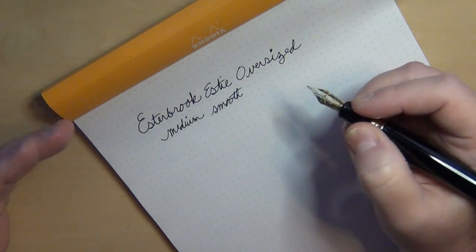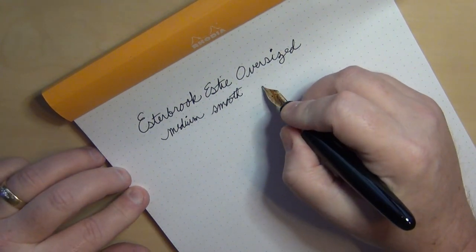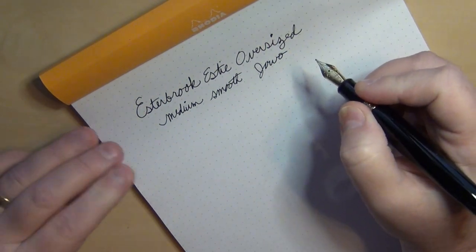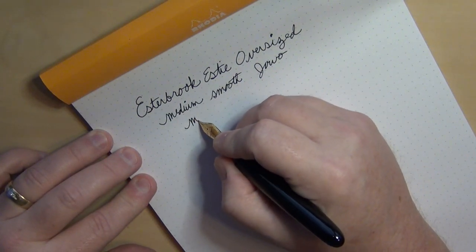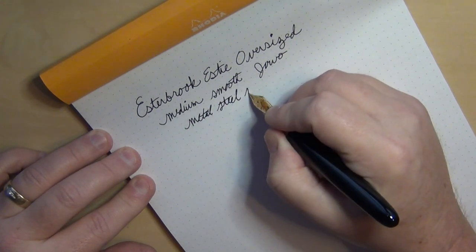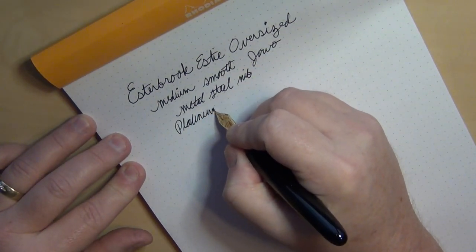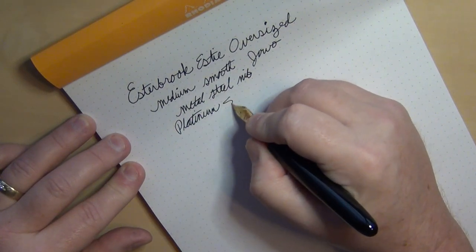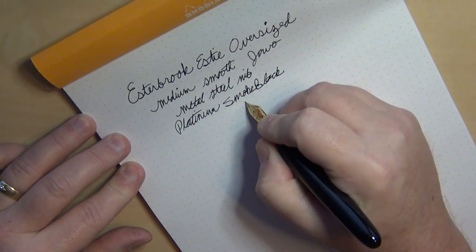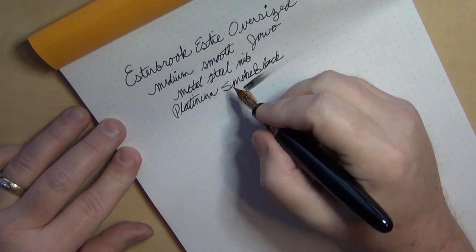My understanding is this has a Jowo nib in it, as I'm told. It is a steel nib. I loaded it with Platinum Smoke Black ink. It is a fairly wet writer and a very smooth writer — I rather like it.